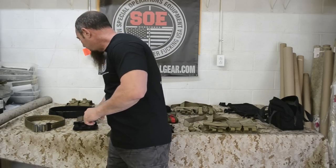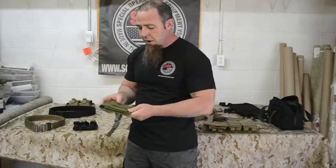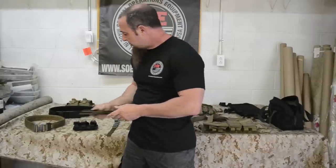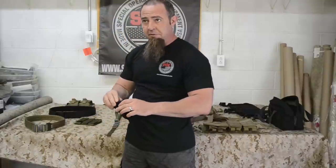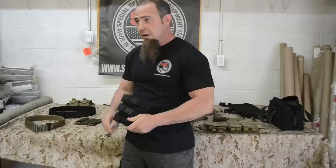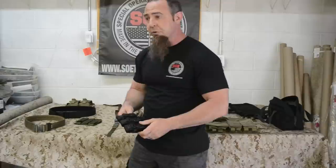From there we go into our pistol mag pouches. We make these in 1s, 2s, 3s, and 4s. We have a Velcro option and a Fast-Tex option. It really comes down to personal preference. Guys ask which one's better — Velcro's a little faster, Fast-Tex is a little more secure, but really it comes down to what you're comfortable with and what you're used to.